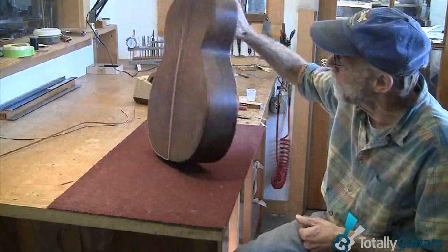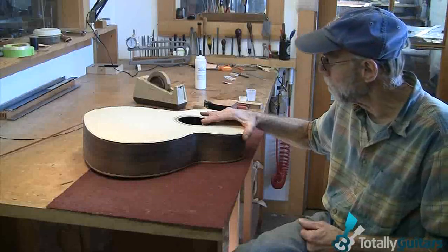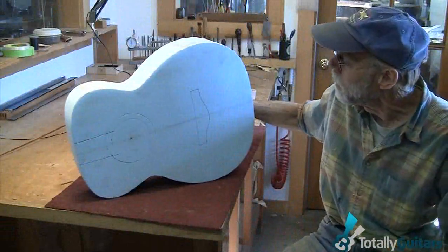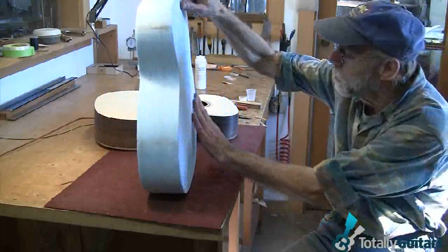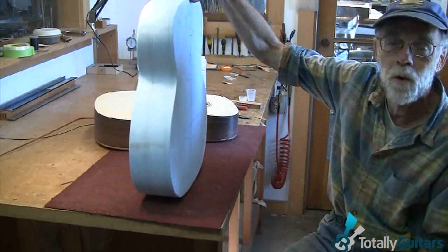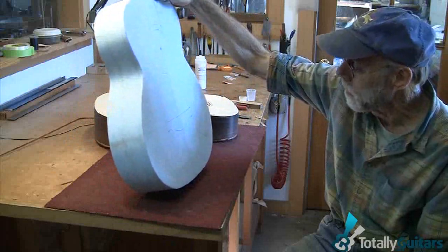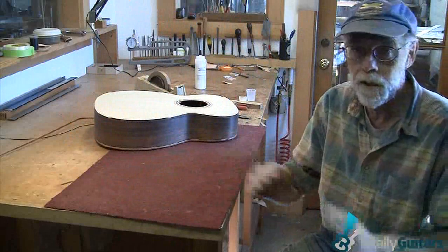So I drew up this new shape. You draw it two-dimensional on paper, and in order to take that 2D image off the paper and see it 3D — as the back curvature has, just like the guitar will look — you get an idea if you really like the shape or if you want to tweak it a little bit. These things are pretty quick and easy to make, and it's just a good aid for me to see the lines, curves, and proportions from any angle.